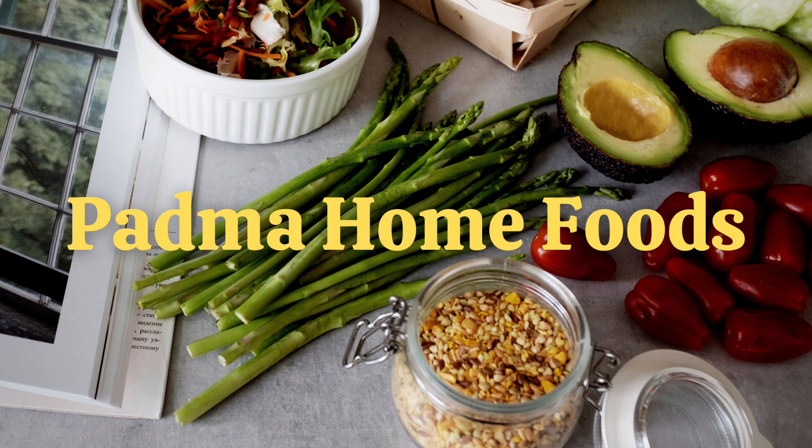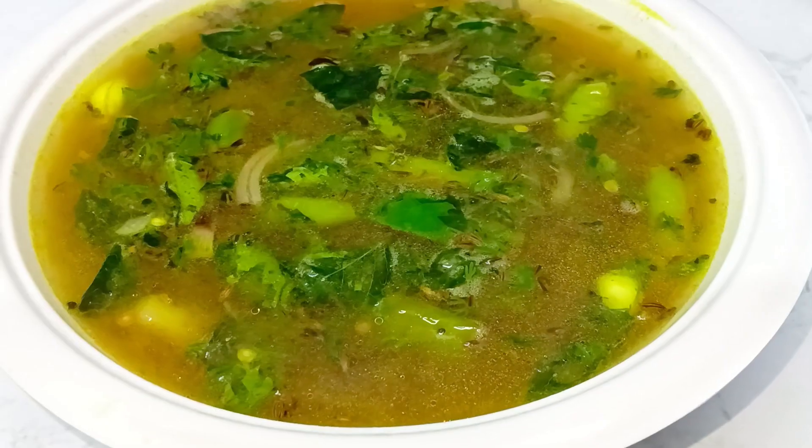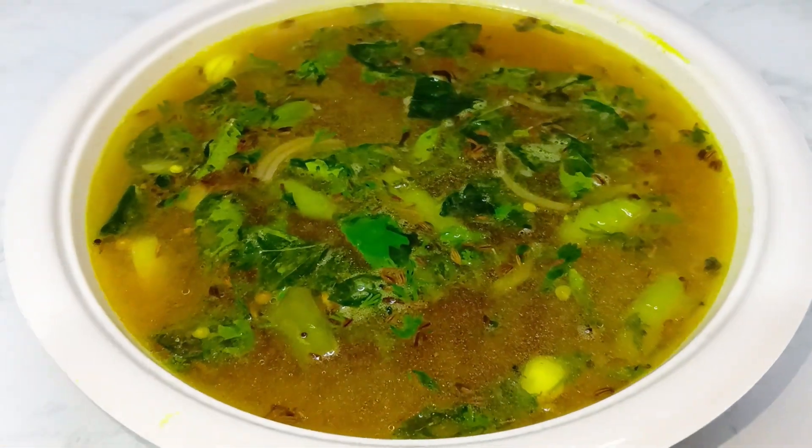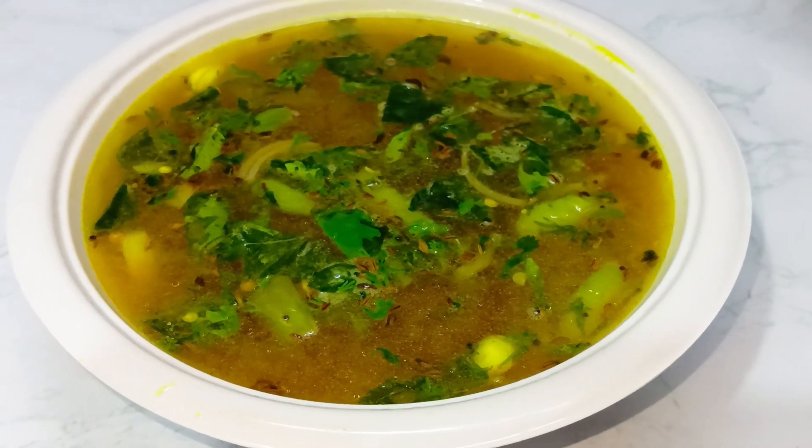Hi, welcome to Padma Home Foods. I am Padma. In this channel, you can make very good food.